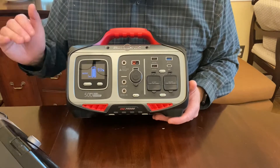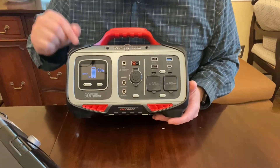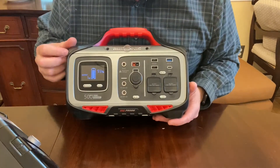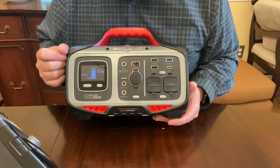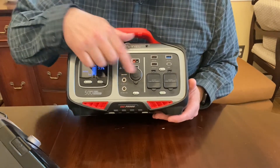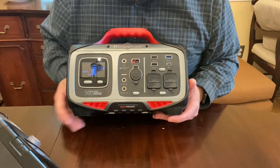I used it all night, taking it from 100% to 20% with the humidifier, getting one solid day. Recharging it back to 100% took from about 9 AM to 2:30–3 PM using only the one DC wall charger, not the wall charger plus USB-C PD combined.